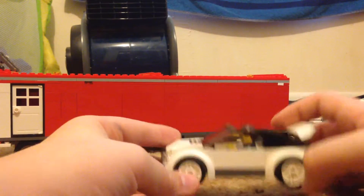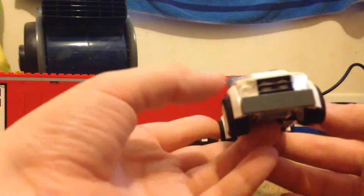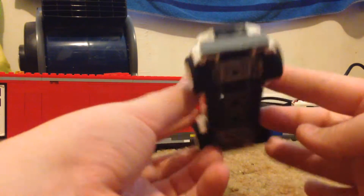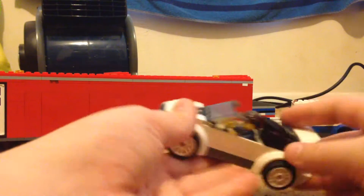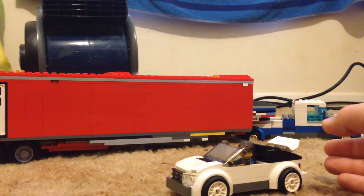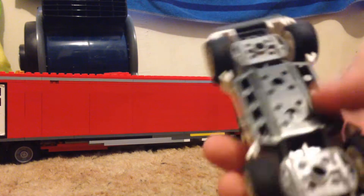This is built on a normal Lego City chassis — sorry, I didn't mean to bump the camera. It is a very simple car, built on a normal chassis like I said.